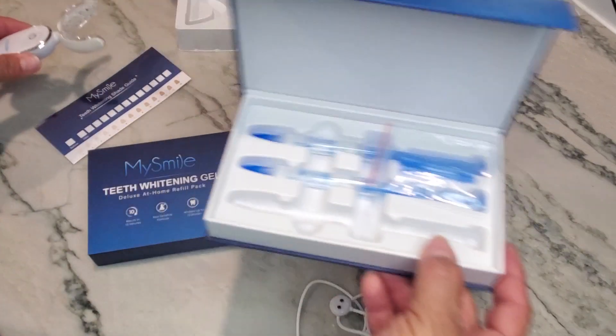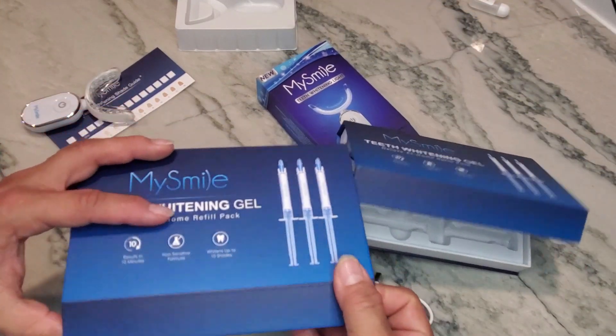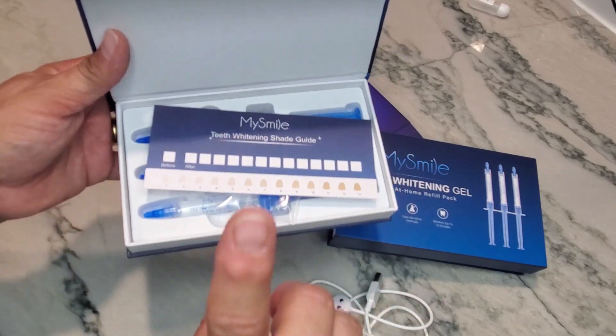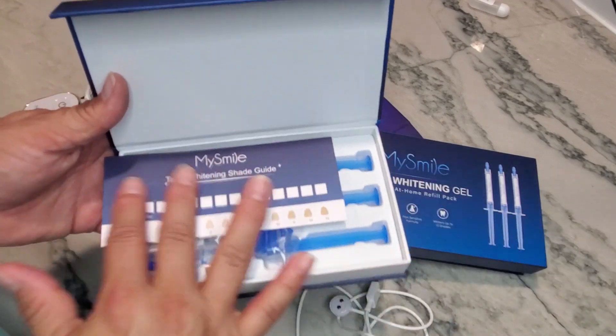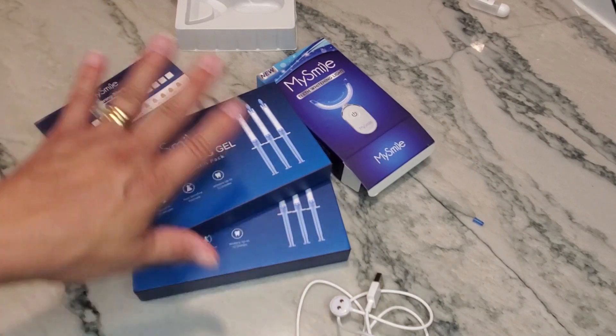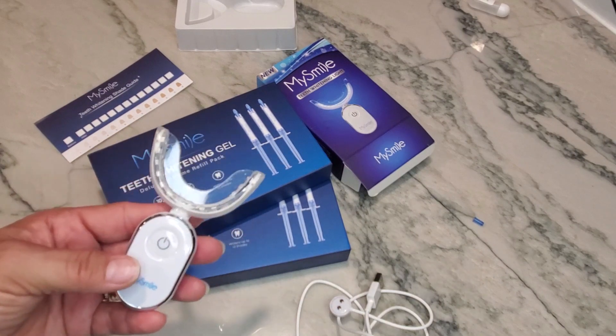I've been using this for about a week and I've already dropped one shade, so it's working pretty well. It's definitely going to save money compared to professional whitening services, and I can use it in the comfort of my home. Thanks for watching!